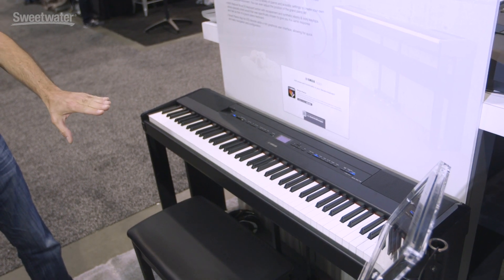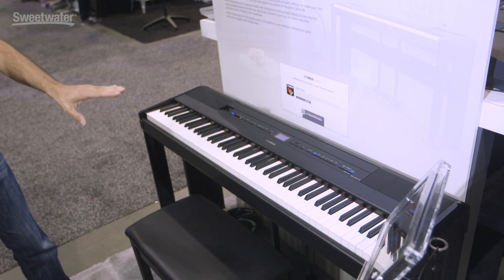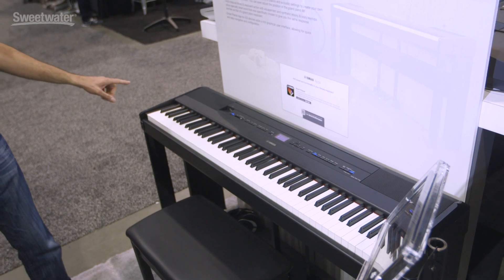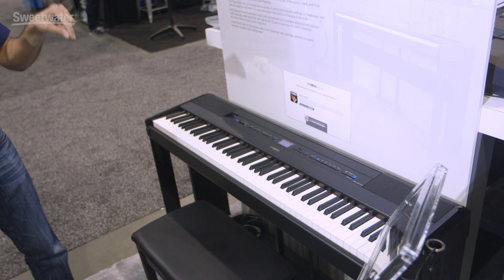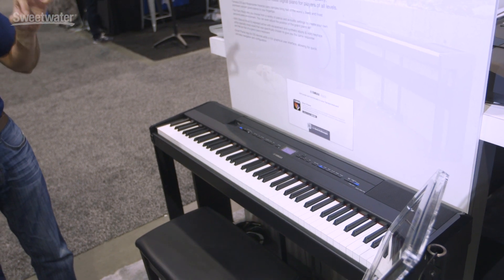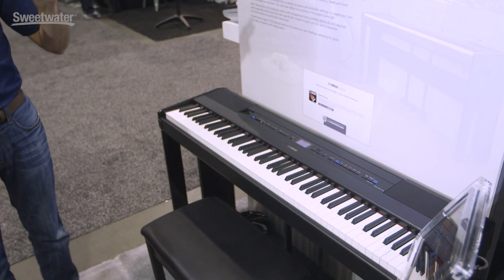First of all, for the first time ever in a P series, we have NWX action — wooden keys, graded action with escapement — which previously could only be found on a CLP Clavinova.